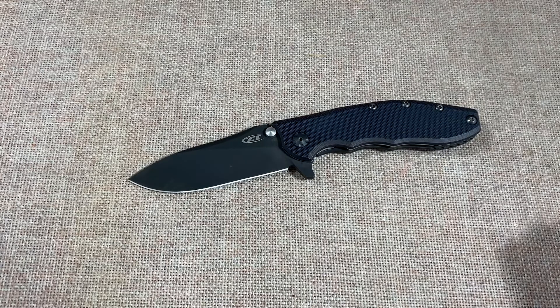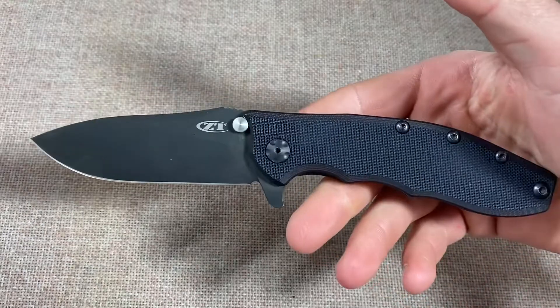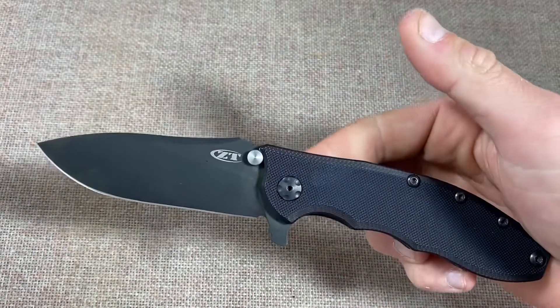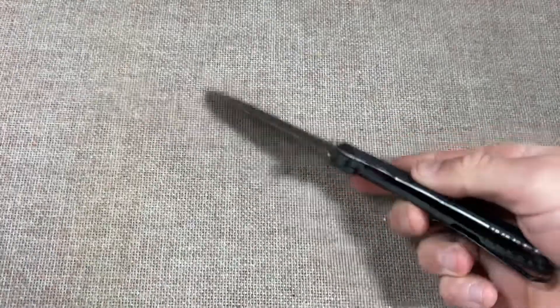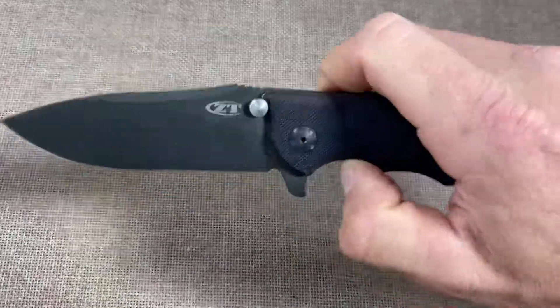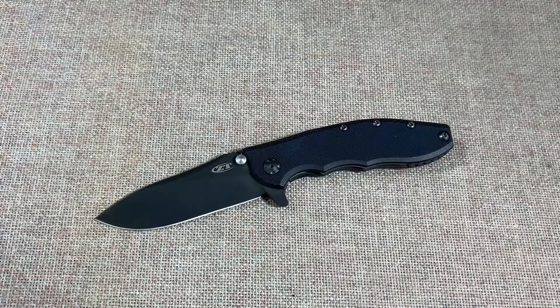I'm also a big fan of the 0560 — I haven't had a 0550 yet but I've had a 0566 and it's good as well, but this one's the best I've had. Compared to the Spartan I've been carrying all week, this thing actually feels small. It's not plagued with the bad lockup that ZT is notorious for — the spine is strong. I've had some ZTs where you can lightly touch it and the blade will fold, but not this one; it locks up great. Like, subscribe, check out my other content, leave me some feedback, and I'll see you on the next one.